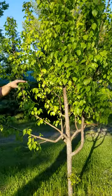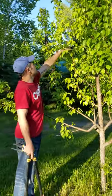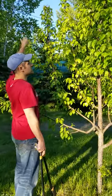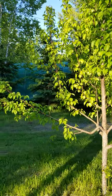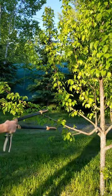Pear trees really like to grow straight up rather than out, so sometimes you need to influence them to spread out. On a yearly basis you would do something like peg this one and let it step out each year.